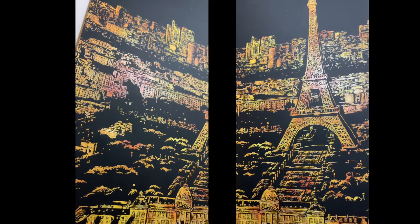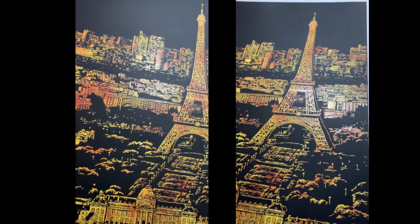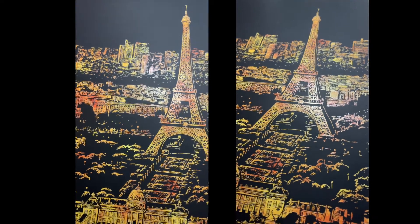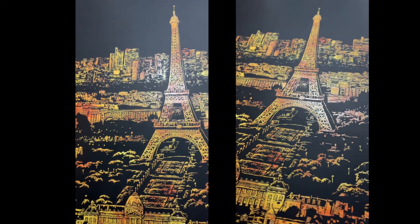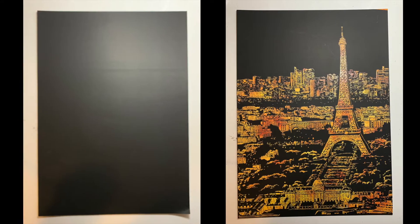Hi everyone, welcome back to my channel! Today I am bringing a new segment of the paint with me series, which is a DIY scratch paper painting. If you want to see how it went from this to that, keep on watching and make sure to subscribe for more videos like this.